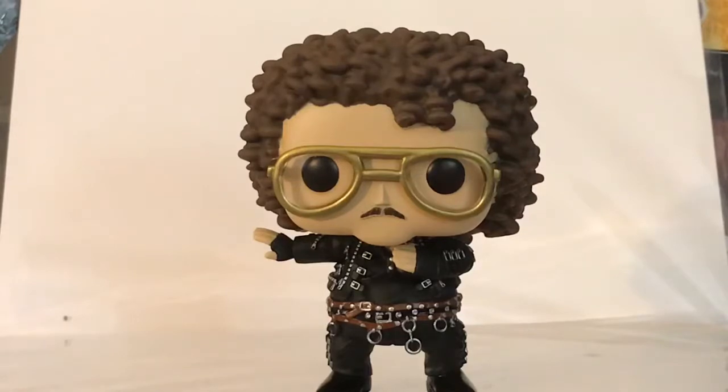Funko did an amazing job with this pop. There's a lot of good details to it, and they did a great job sculpting it to make it definitely resemble Weird Al Yankovic.